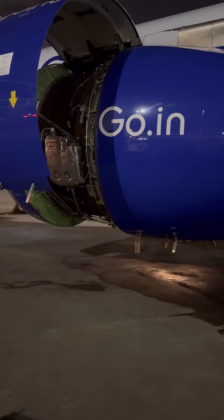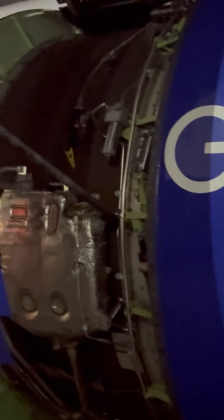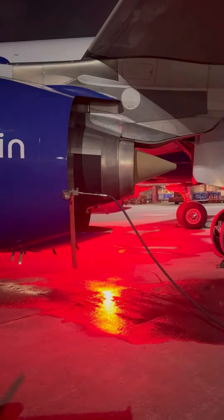Today we are doing a Pratt & Whitney Eco-Wash. For that we have opened the fan cowl and core cowl, and we do eco-wash using hot demineralized water to clean the area of insects or any FODs that may have accumulated.